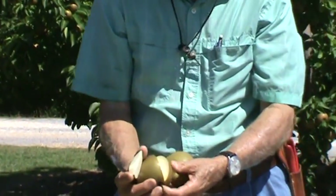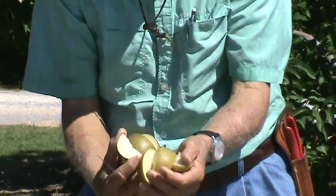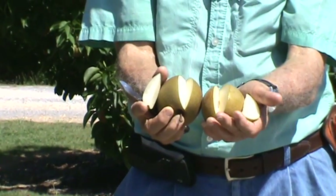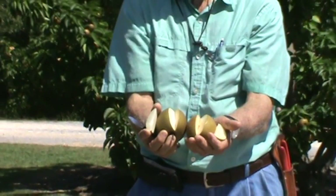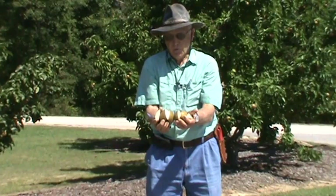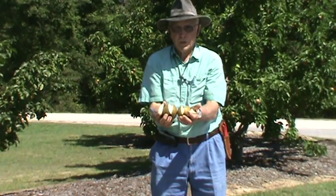Notice the color in this fruit. I kept this Shinco just to show you how similar these two are — this is Shinco in my left hand, Korean Giant in my right hand. The taste on these is somewhat similar, but as every variety has, there are some distinctive differences. They're wonderful fruit. They're something you can grow across Alabama — all the way down in South Alabama and up in North Alabama. It's a wonderful fruit for you to consider.